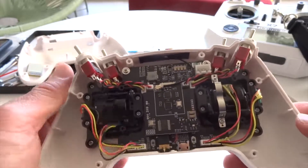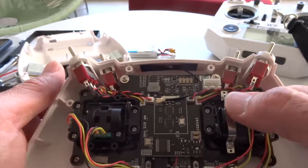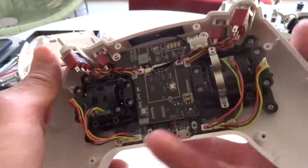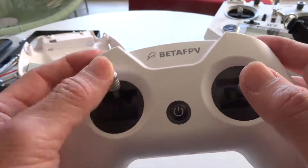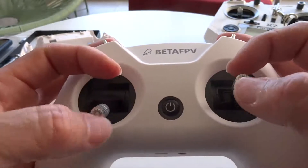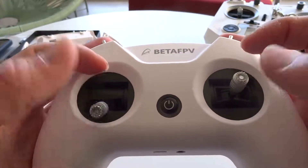The pitch and roll sticks here — you can't really adjust the tension — but with the throttle stick, you can tighten the screws all the way down and it will make the throttle stick a bit stiffer. I hope that this will help me better control the quad with this small controller.